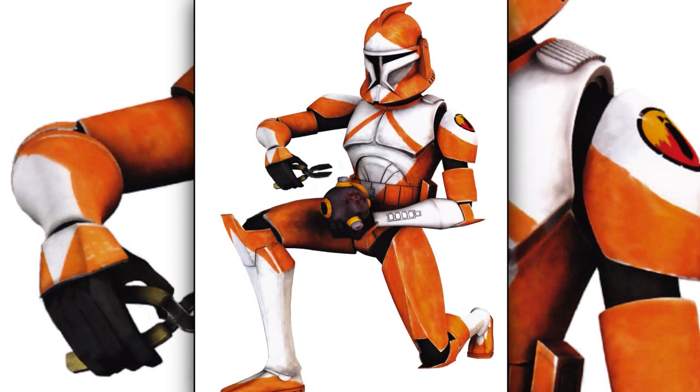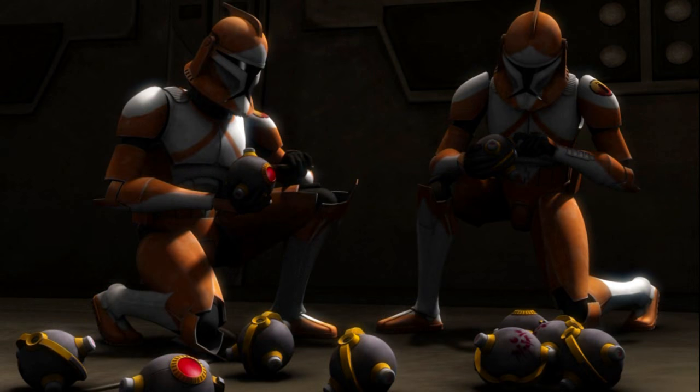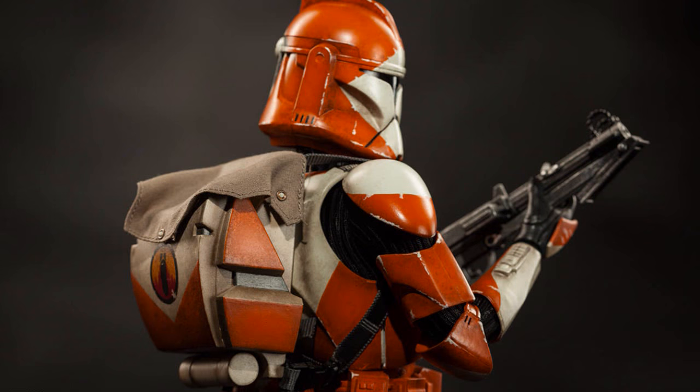Second are the clone ordnance specialists, also known as the bomb squad troopers. They were specialized in bomb disarmament and disposal. They wore orange marked armor and were equipped with explosive sensors, ion probes, and bomb diffusing tools.